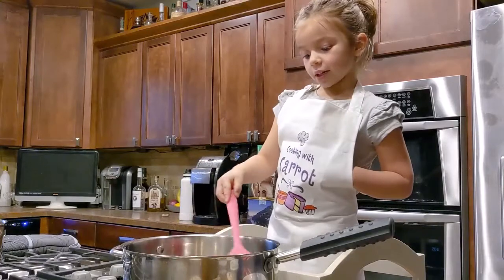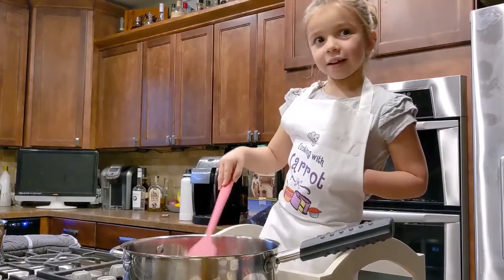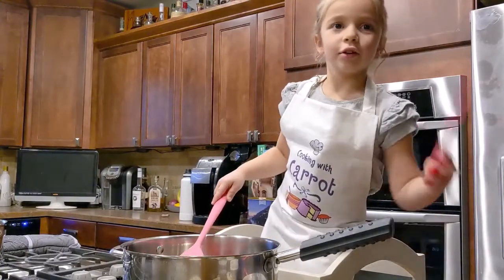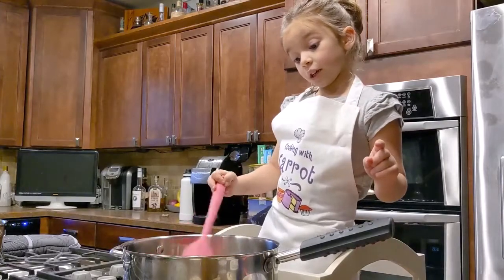Right now I'm mixing the oil and it's getting hot. I got new little pan things, spatulas. So we're going to put onions and mushrooms in there.